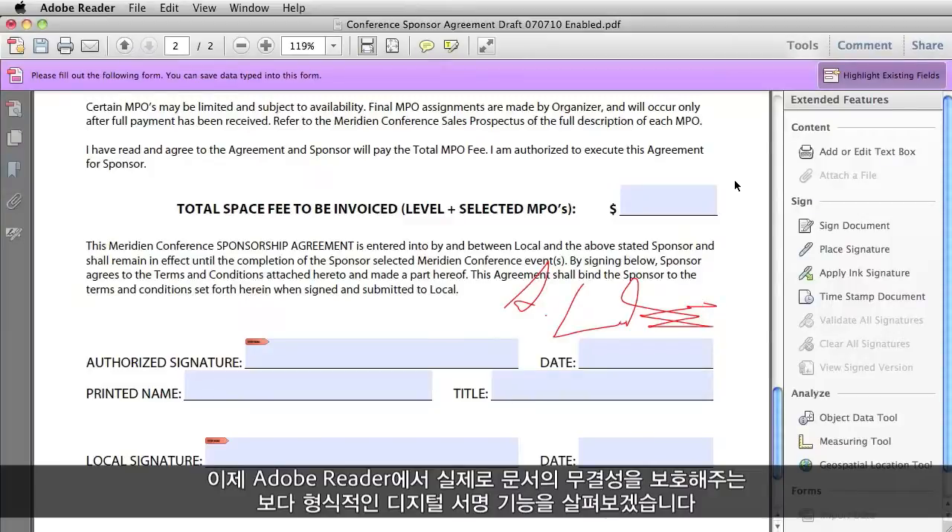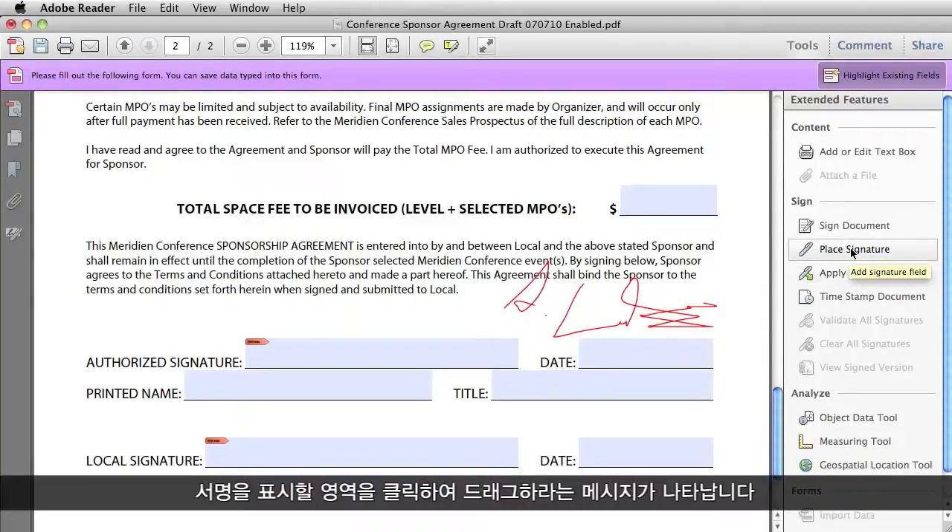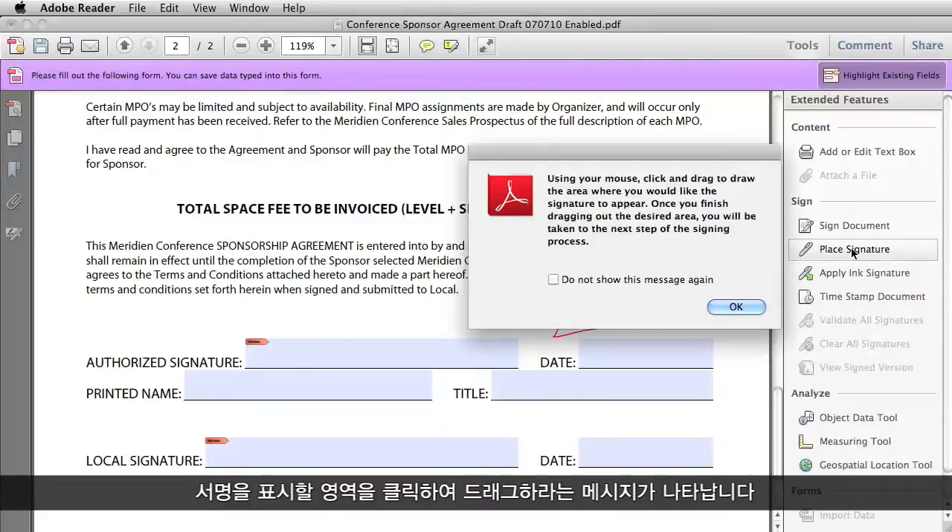Now let's take a look at the more formal digital signature capabilities within Adobe Reader that actually help protect the integrity of the document. If someone has not provided signature fields within a document, you can still use a digital signature by going to the Tools menu and selecting Place Signature, and it tells you to click and drag an area where you want the signature to appear.